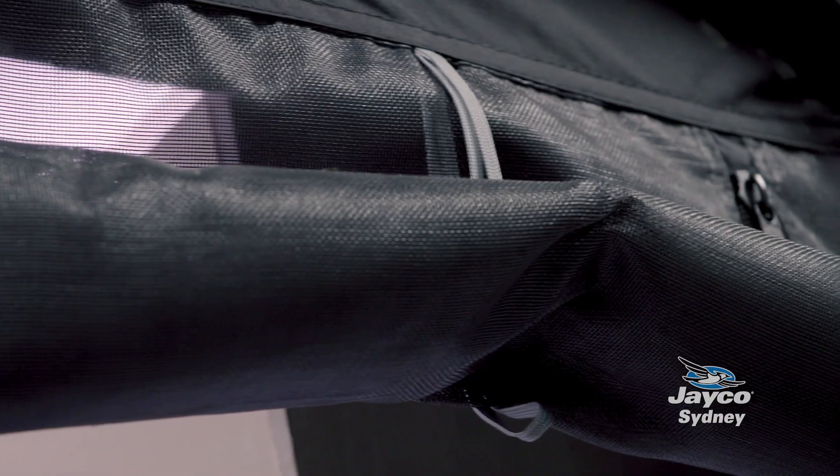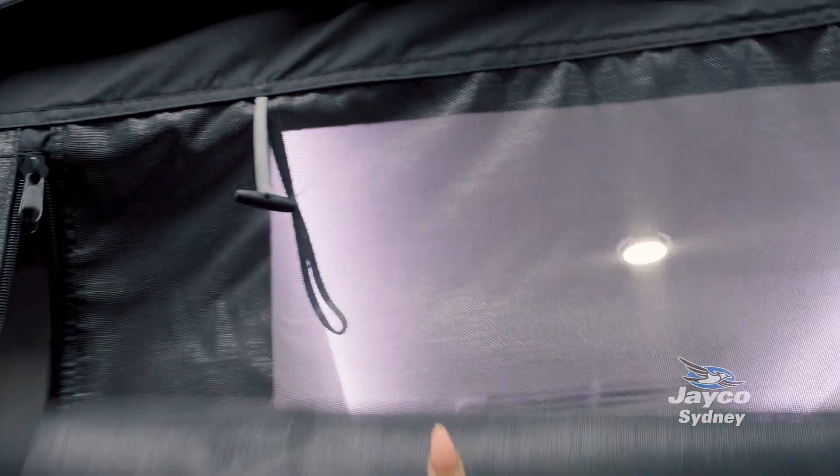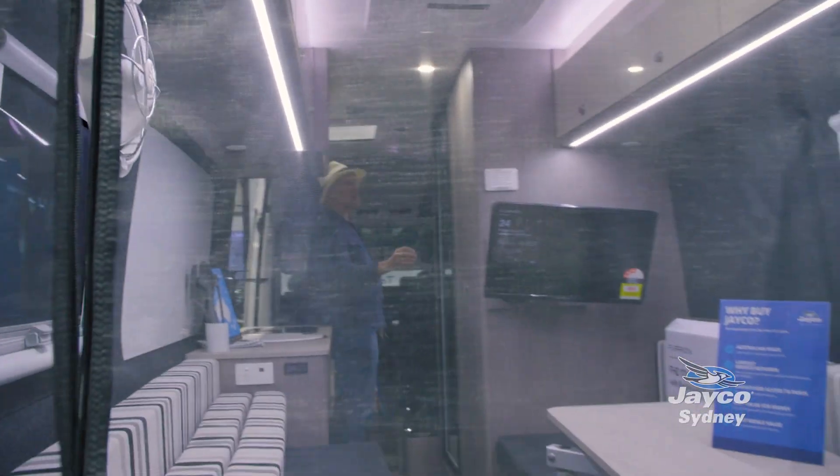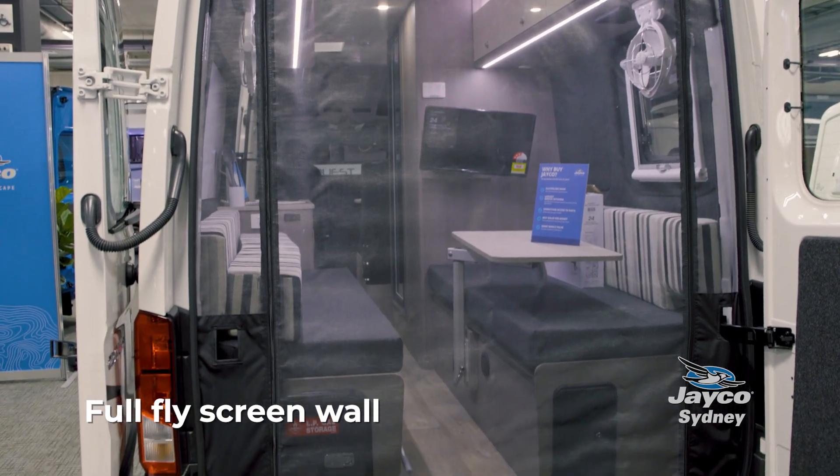If it's hot at night and you're looking for extra breeze, you can actually undo these toggles and slide down so that you have protection from the mosquitoes and a nice cross breeze while you're sleeping.